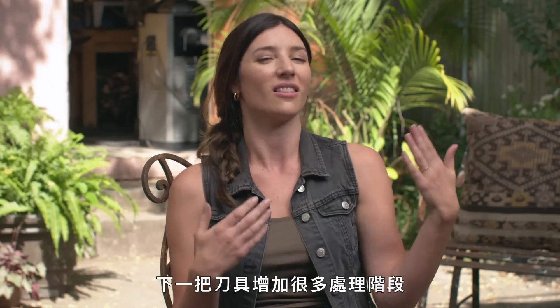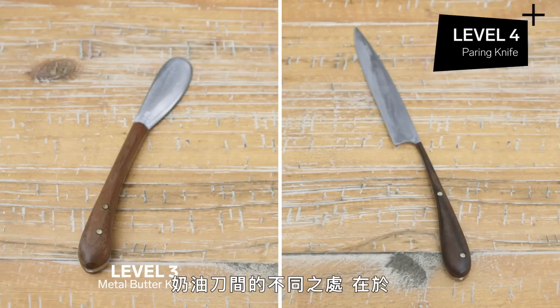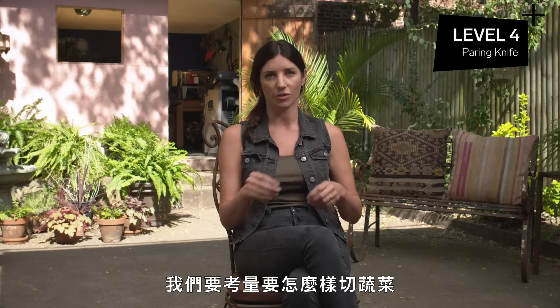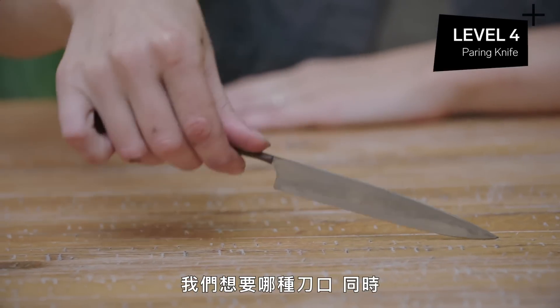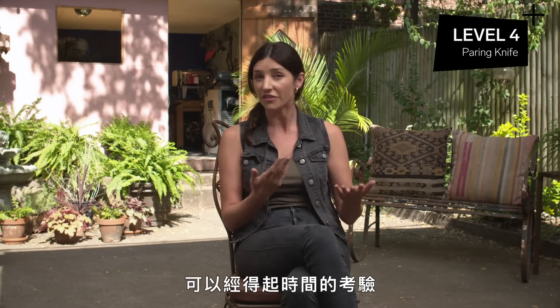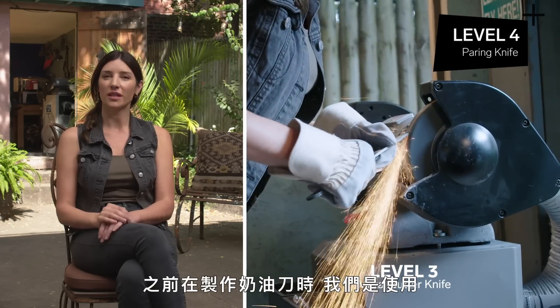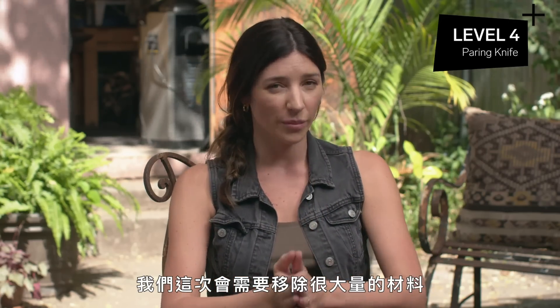Level four: paring knife. We're adding a lot more stages here. The difference in making a paring knife versus a butter knife is that now we're using this knife to cut different materials — vegetables or fruit. So we need to think about the length of the blade, how it fits in our hand, what kind of edge we want, and making sure that blade is structurally sound. We need to ensure the molecular structure is going to last a long lifetime and hold an edge. As opposed to using the grinding stone to create our shape like we did with the metal butter knife, we need to remove a lot more material this time.